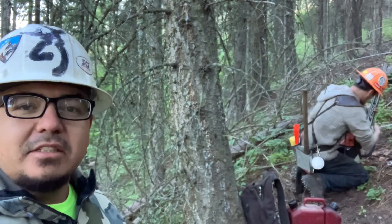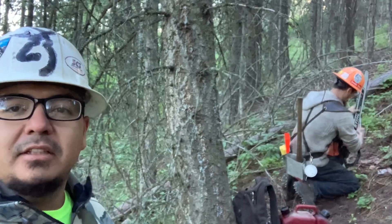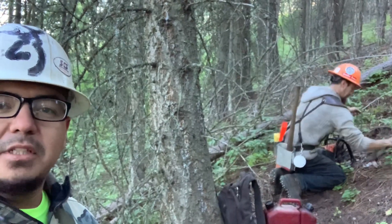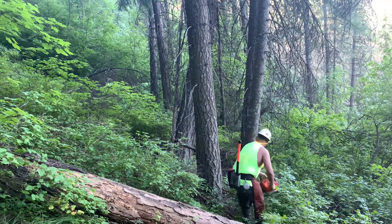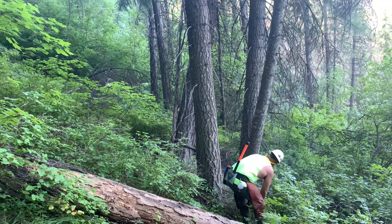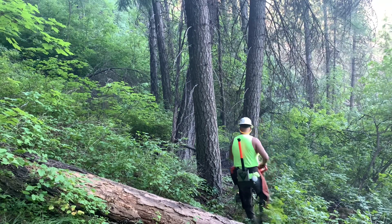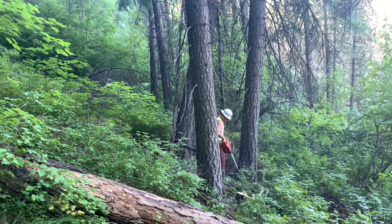He does a lot of timber falling in Alaska and here in Washington State. We're going to get to cutting. Go give him a like, subscribe, check out his channel. Hope you guys enjoyed the video — we're going to try to get some footage of him felling some trees here in a bit.